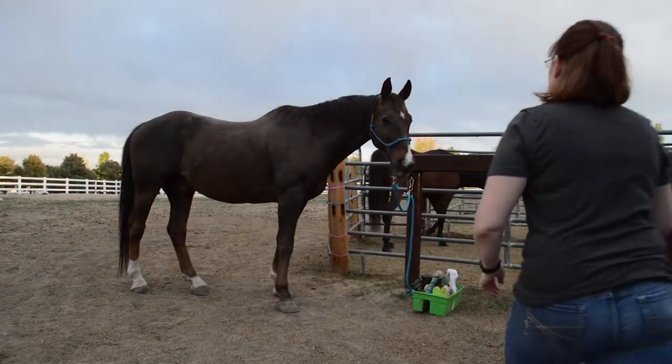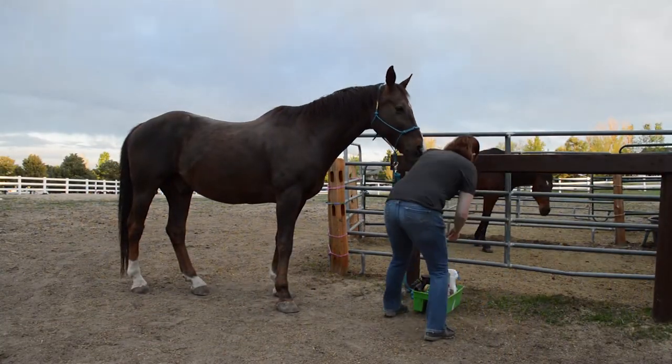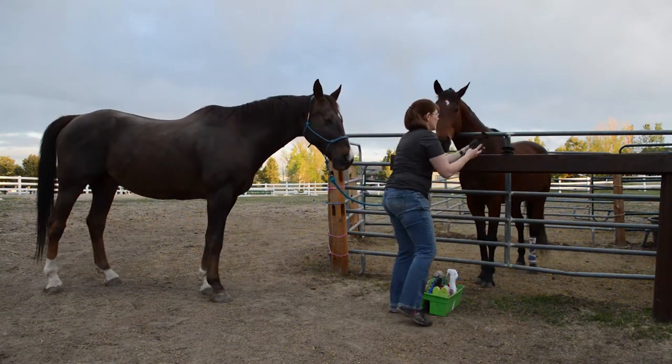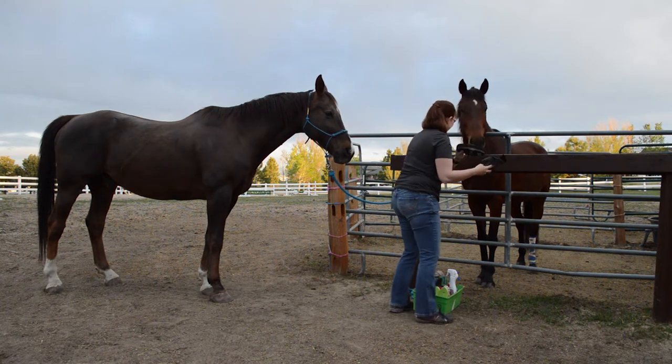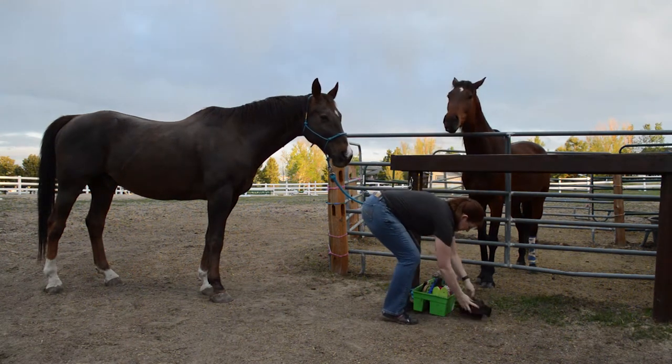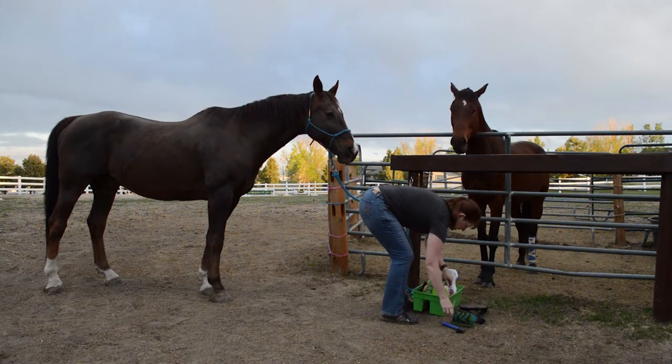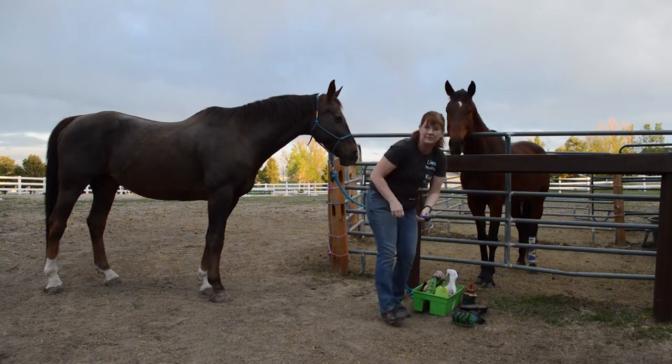The first thing is you want to make sure you have all of your supplies close by so that you're able to reach them when you're grooming. As you can see, Ethan likes to pull on my brushes, so typically I will set everything down on the ground to make it easy for me to reach.